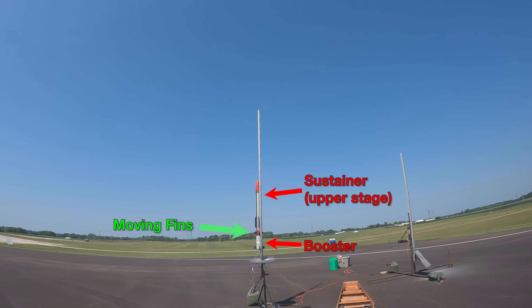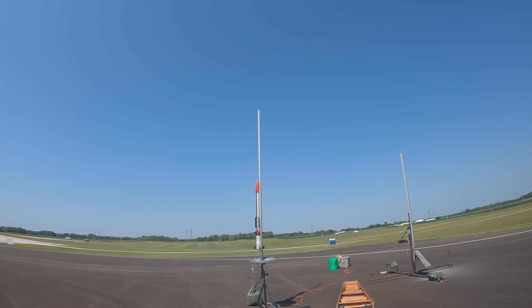I built and flew a two-stage actively controlled model rocket. Let's talk about it.